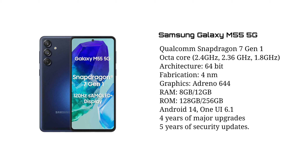If you compare it to Samsung's brand new smartphones, it will be better and better.